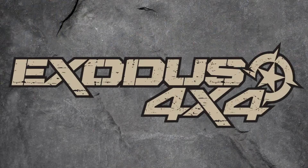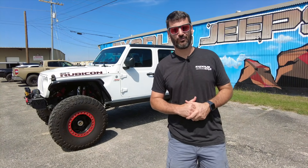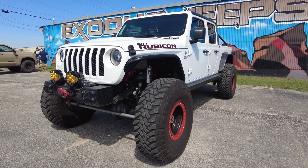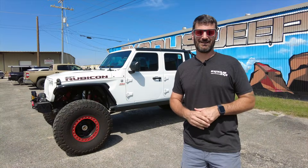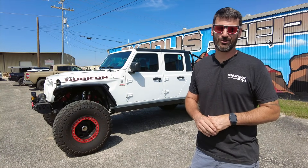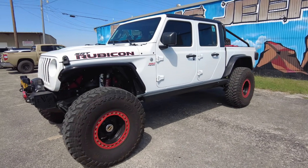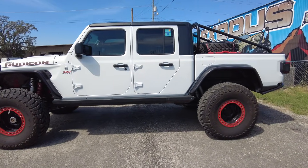Everybody, it's Bo with X's 4x4 and we build badass 4x4s. Speaking of badass 4x4, here's a really badass one — it's my Jeep Gladiator. Well, it used to be my Jeep Gladiator, and for a lot of you guys you know already, I actually sold it. A lot of people speculate why we sold it — well there's a few different reasons.